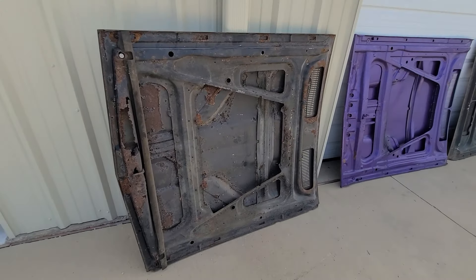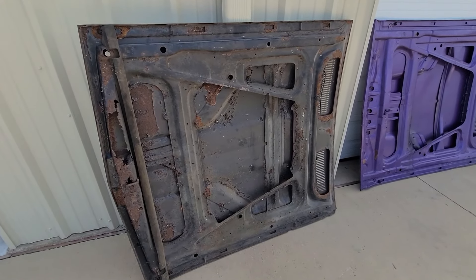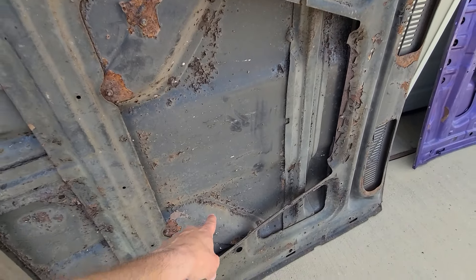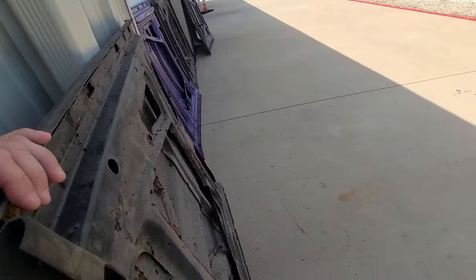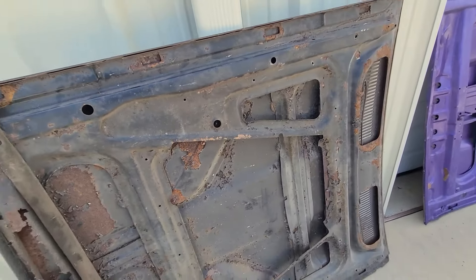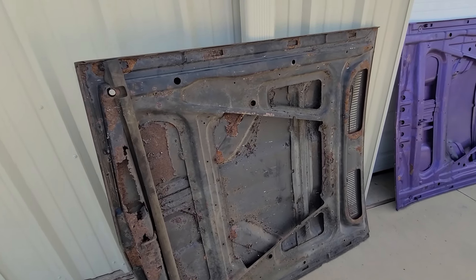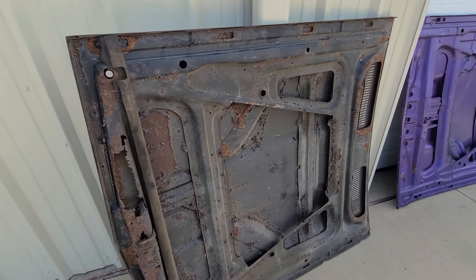Let's get started. This is a 1970 Cuda hood. You can see right here where the bulges are standing out — so it's not a flat hood, it's a Cuda hood. It's a 1970 hood. You can see the bulges there, and it has hood pins on it.